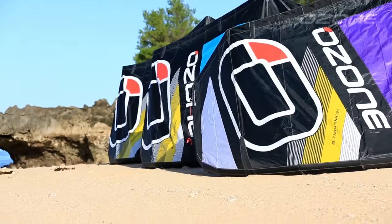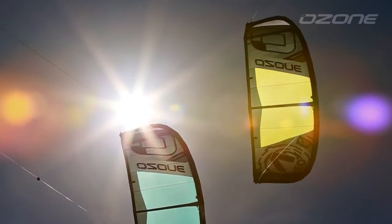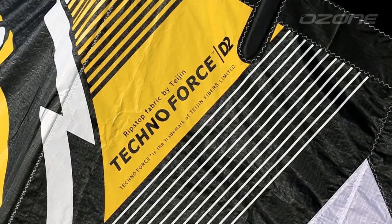As with all Ozone products, we pride ourselves with top of the line manufacturing in our own factory, using the highest quality materials suited for the job. The new Rio is constructed with quality proven Teijin D2 canopy material and Teijin Dacron, providing a crisper feel and a stronger kite.